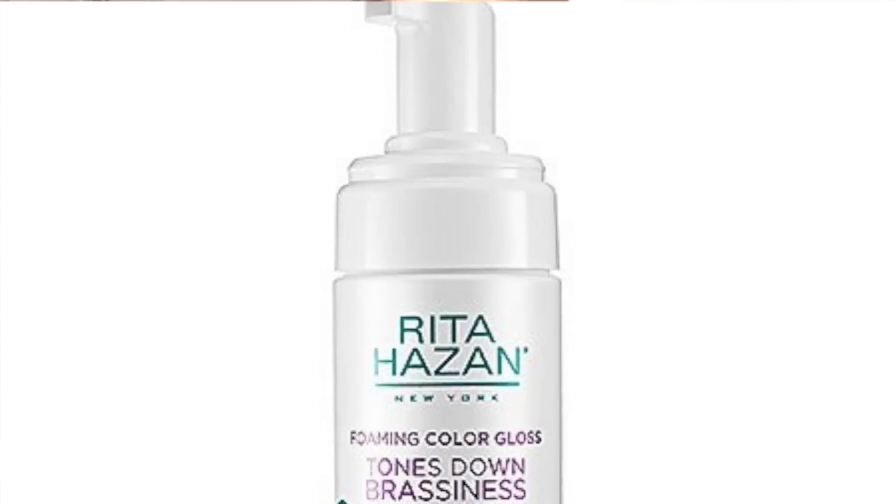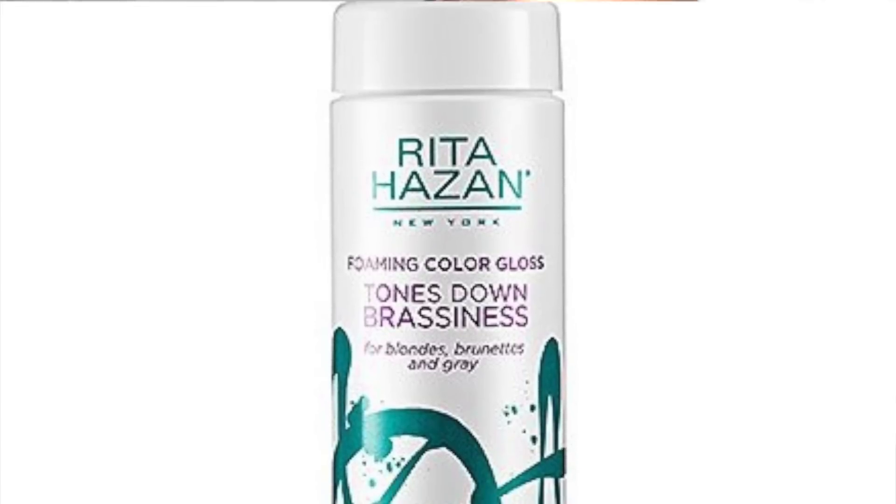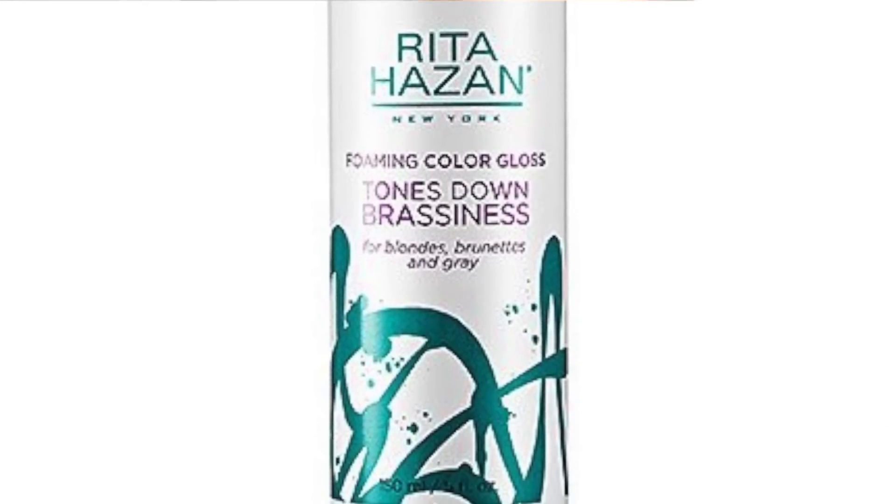But today I had a Sephora gift card, and I saw this — the Alterna Hazen Foaming Color Gloss. It tones down brassiness for blondes, brunettes, and gray, and leaves your color vibrant and true. By the way, it's ammonia, sulfate, and paraben-free.